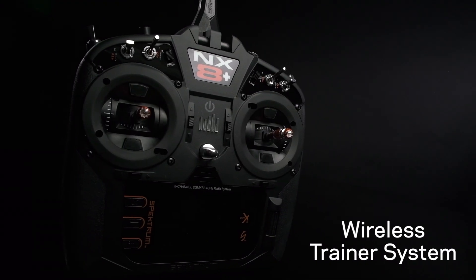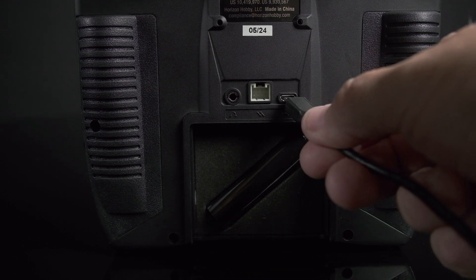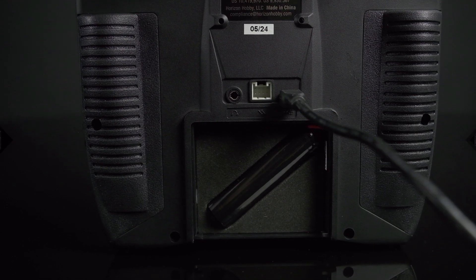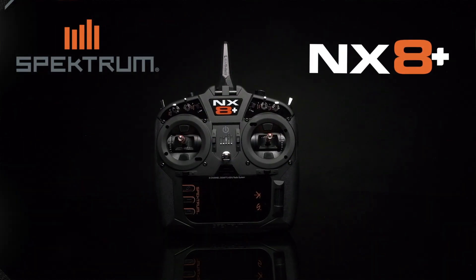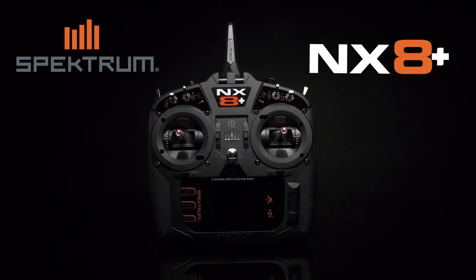The NX-8 Plus also includes a wireless trainer system, a long-lasting lithium-ion battery and USB charging. Experience next-level performance with the Spectrum NX-8 Transmitter. Fly smarter with confidence and precision.